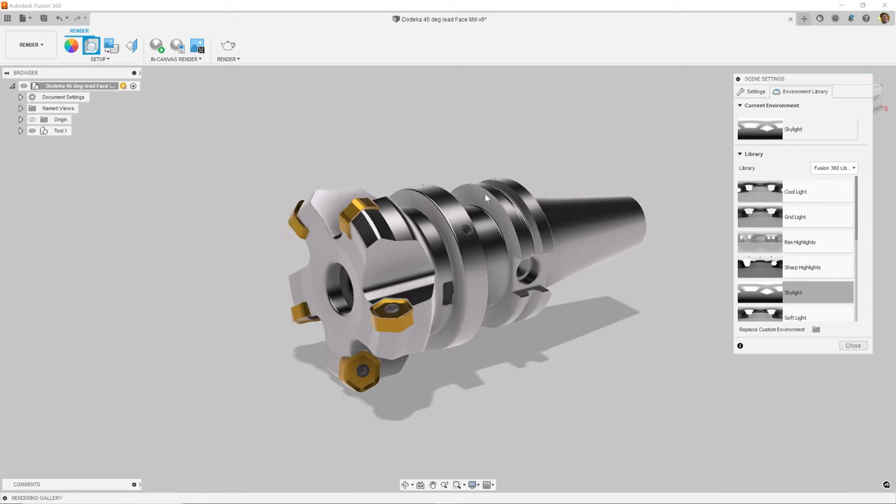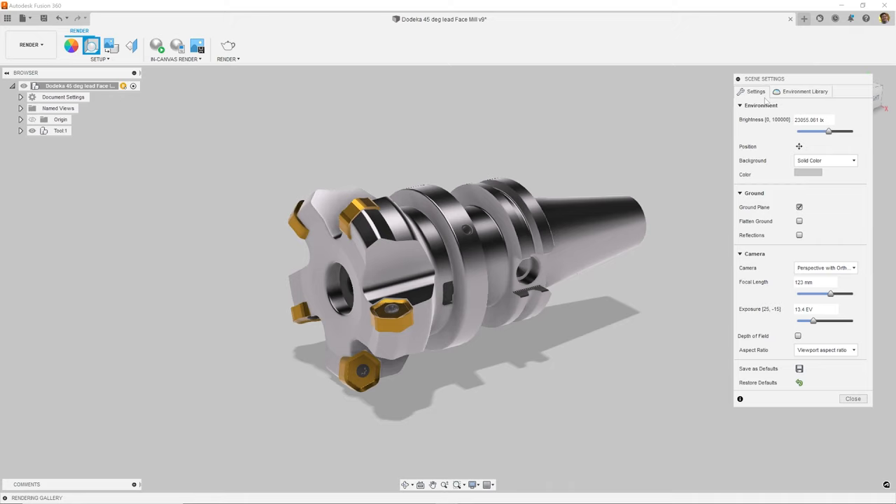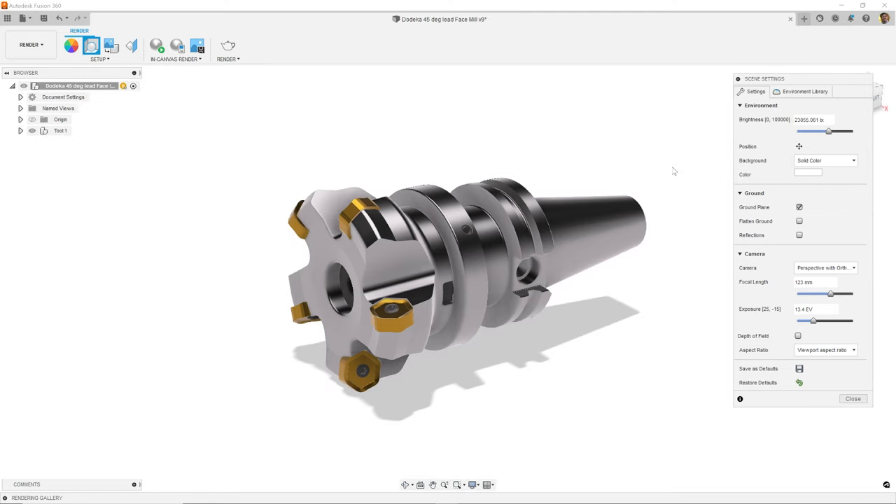Another tip is to change the background color. In this example, the part is gray and so is the background. I want to have a little bit of contrast to that. To do that, I can go into my settings and change the background color. By clicking on the color swatch, we can change the color to pure white. This changes the background and makes the product stand out better.